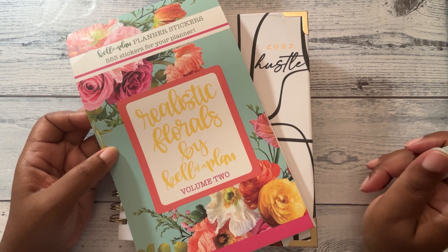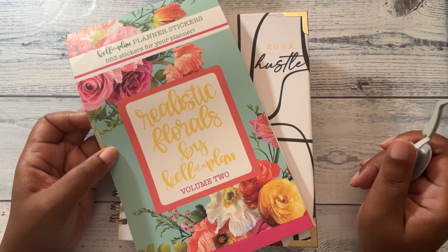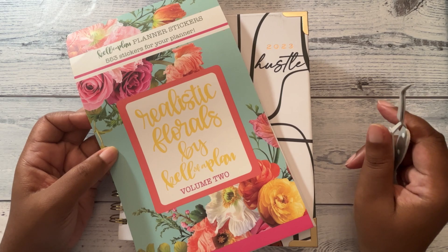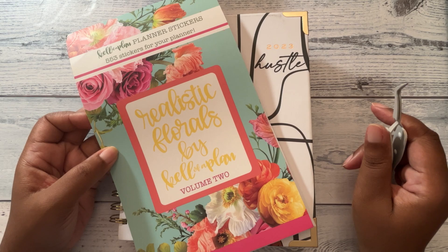Hi, it's LeJanaro, back with another social media plan with me. I would like to say welcome to all of my new subscribers — thank you so much for subscribing to the channel, and everyone who keeps coming back each time I post a new video.